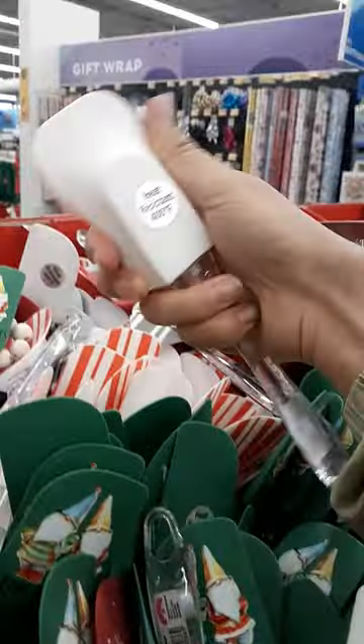Yeah, this white stuff is gonna come off. I probably don't recommend buying these Christmas ones at Walmart or any stores that have utensils with designs — they're gonna rub off.